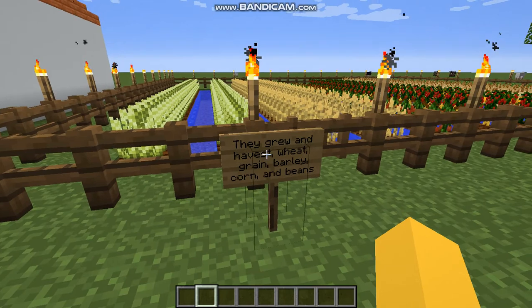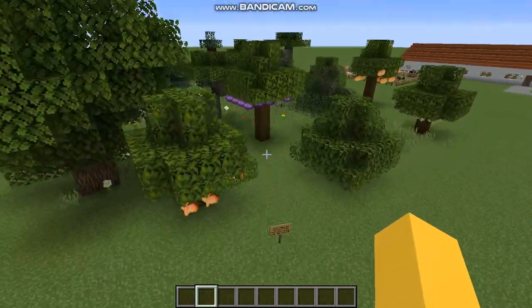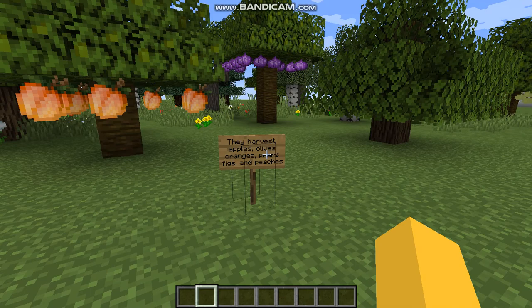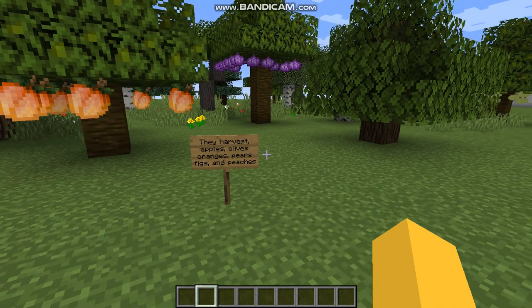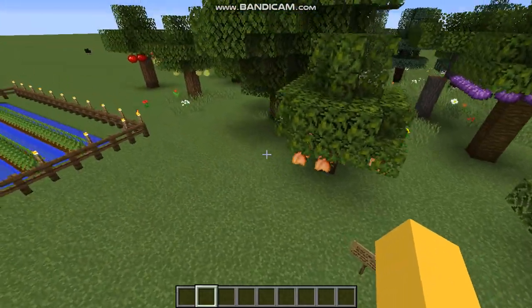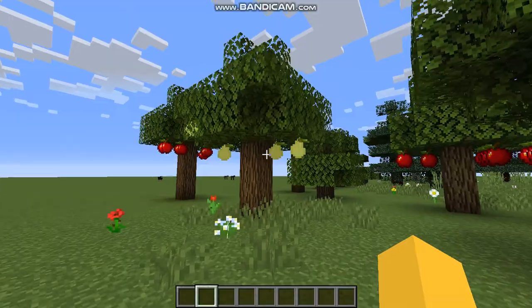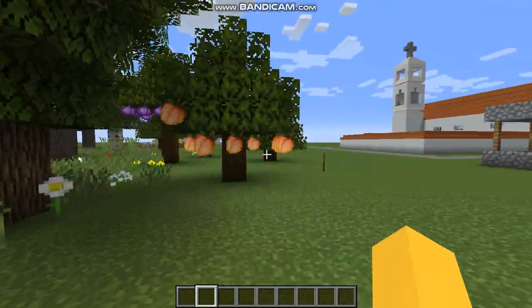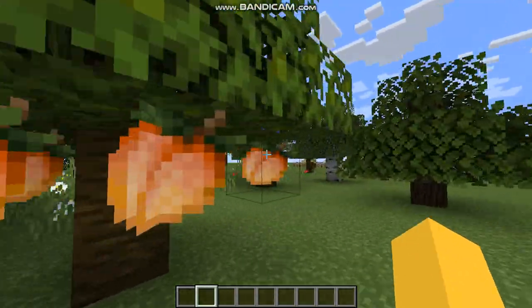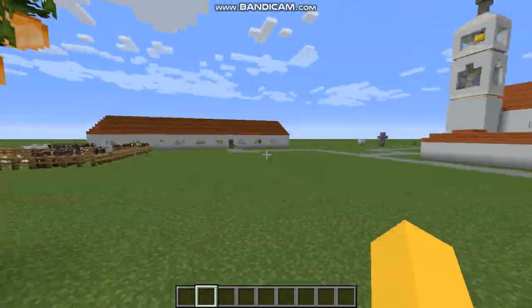Over here is where they grew and harvested wheat, grain, barley, corn, and beans. And over here are the orchards, where they harvested apples, olives, oranges, pears, figs, and peaches. Over here are the peaches, over here are the pears, there's the apples, these are the figs, these are the olives, and there's the oranges.